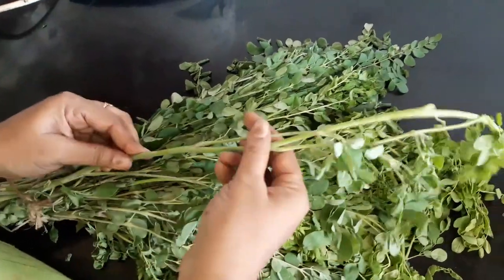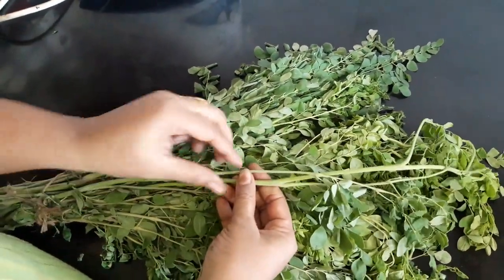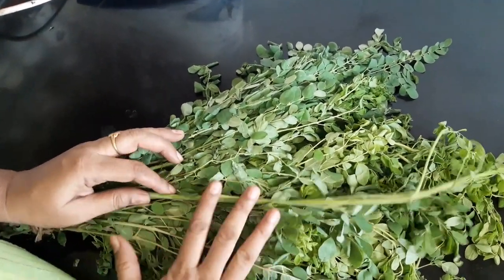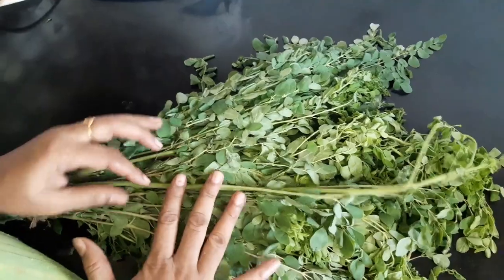It is very different. There is no calcium, so it is very good for the bones, and you can use it regularly.